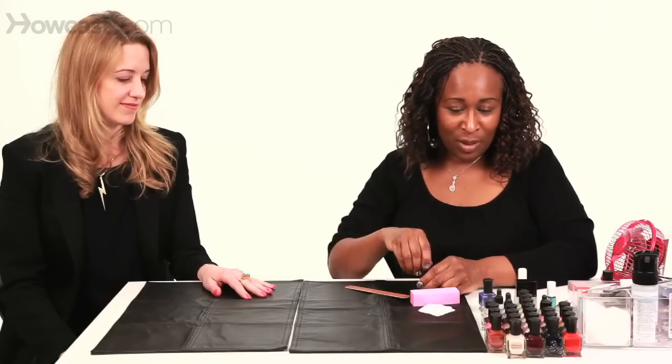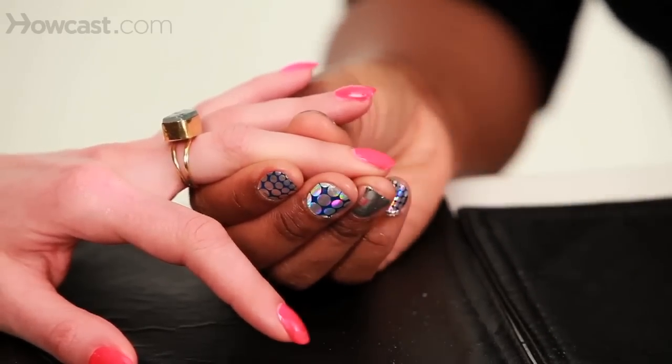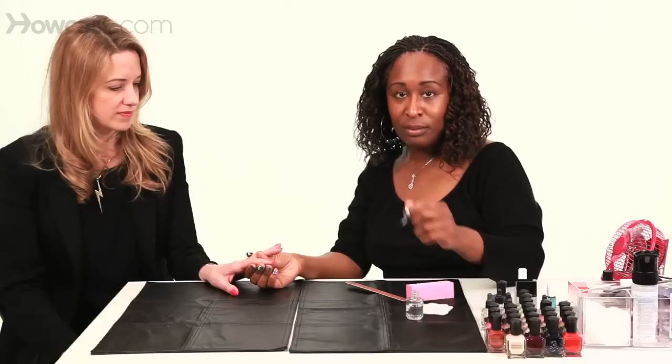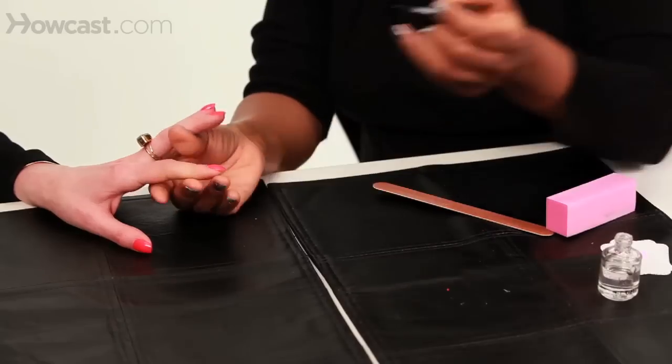Now, bubbles. No one wants to get bubbles in their manicure because they're hard to fix, but the same rule applies to a smudge. If you can, just dip your finger in nail polish remover and go over the nail really quickly to smooth out the bubbles. Then go in and apply your top coat — the bubbles should smooth out and literally disappear. If they don't, sorry, you have to start over.